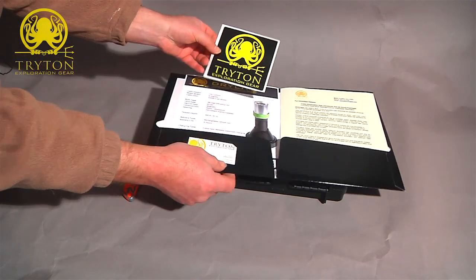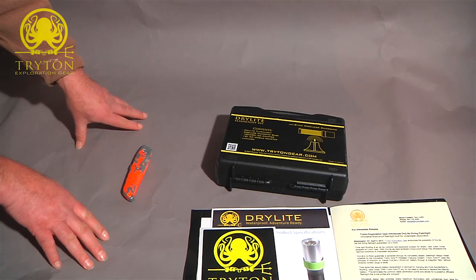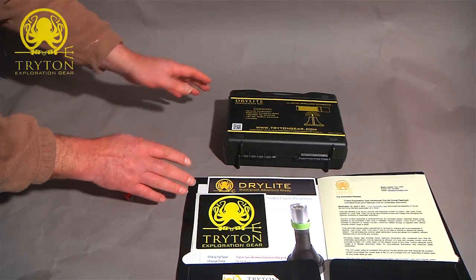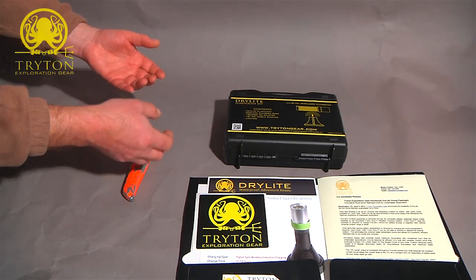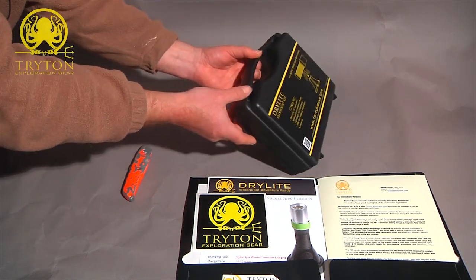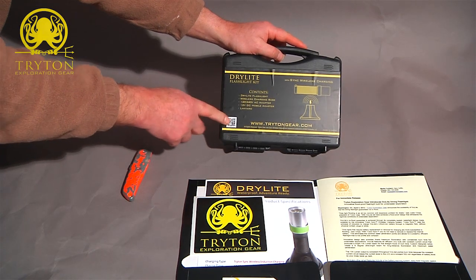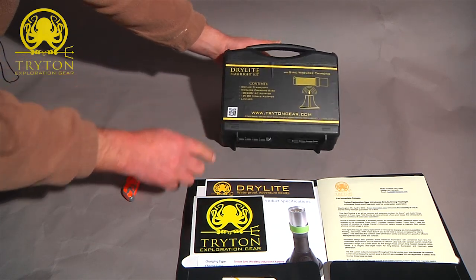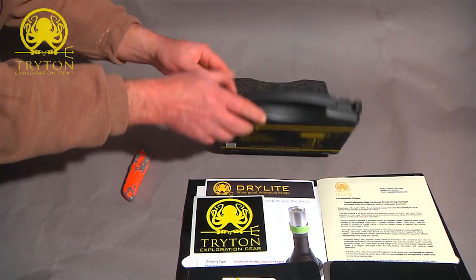There's a nice little sticker that will go on the box, and they've sent a press release. The nice thing about this is that it's a sealed unit, so there's no risk of flooding when you recharge it because the charger is an induction charger — no batteries to remove, the lithium battery stays inside the body of the torch permanently. Nice little box. They've got a QR code on there. I don't have a phone that can read it, but I imagine it takes you to their website: www.tritongear.com.